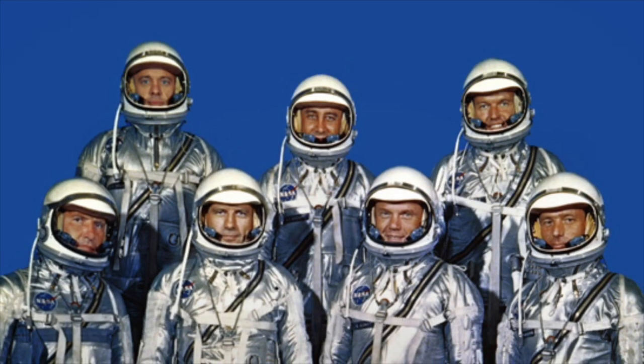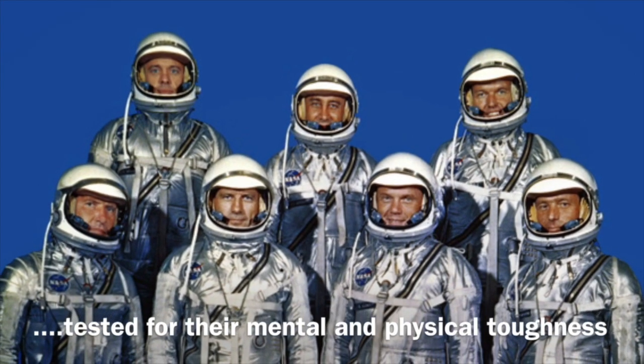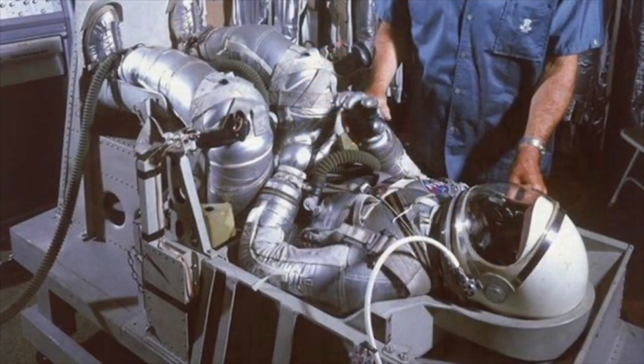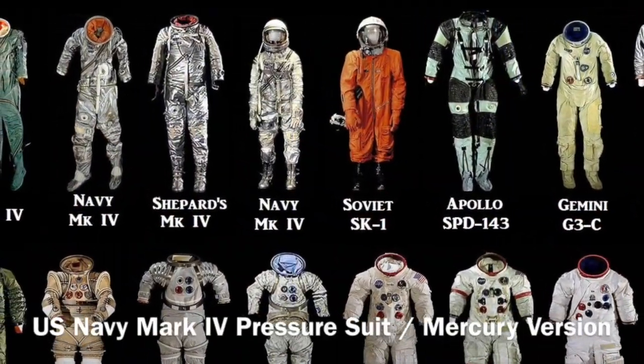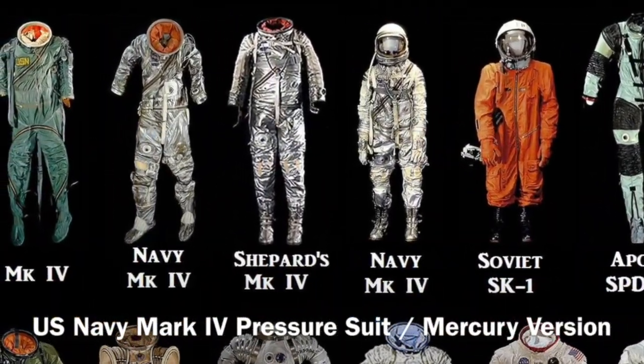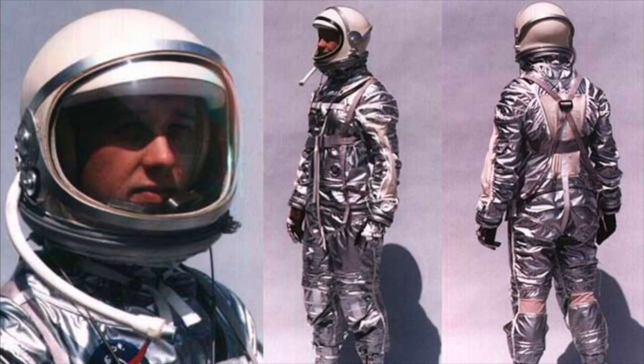Of these original seven astronauts, six would fly in Mercury, three would fly in Gemini, and one would walk on the moon. They went through incredible tests, all to wear this suit, the Navy Mark IV made by Goodrich.